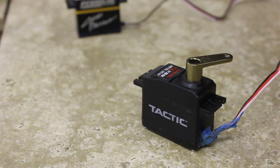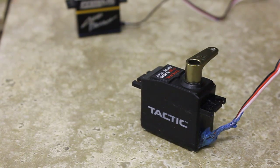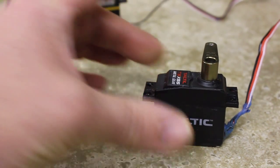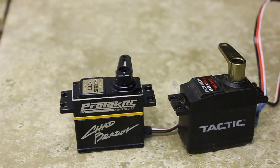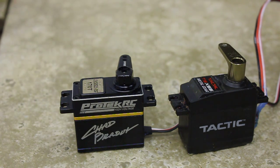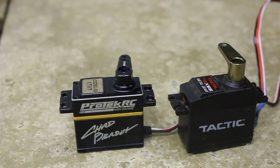The Tactic is about $25 and the Protec is $140. So if you can live with really slow steering, it's cheaper. Anyway, that's the difference in servo speed.